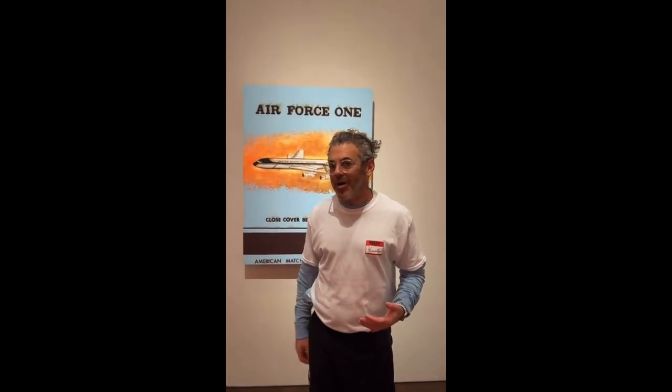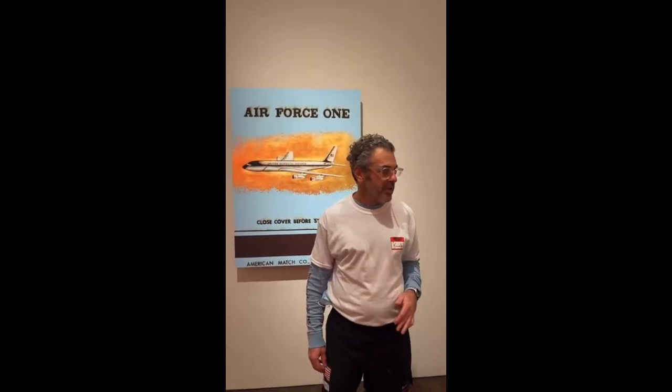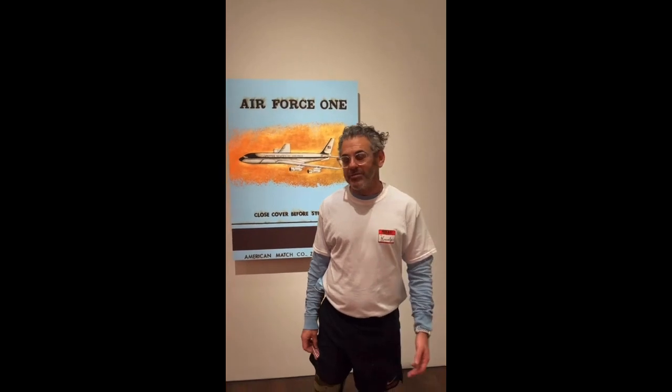Come by appointment only. If you are in the neighborhood, just show up — you can probably wait outside if no one's around. But make an appointment; there are still slots. If you can't make an appointment, just show up and stand by the door. Ready to sign off — thanks for watching.